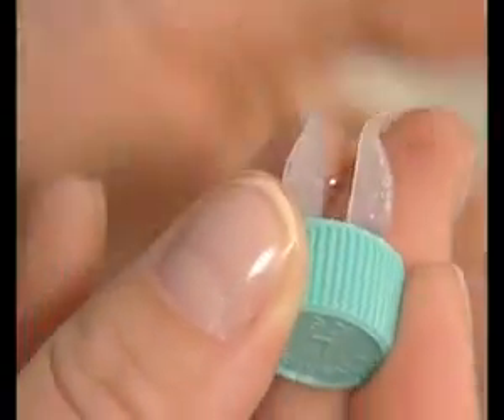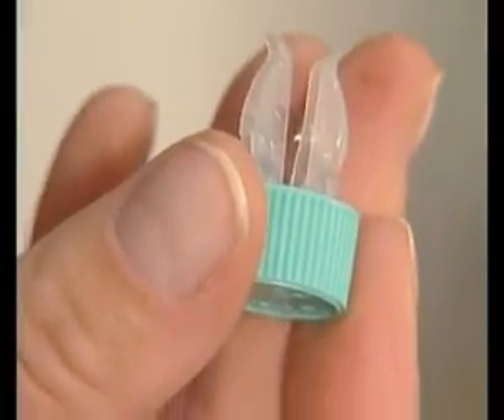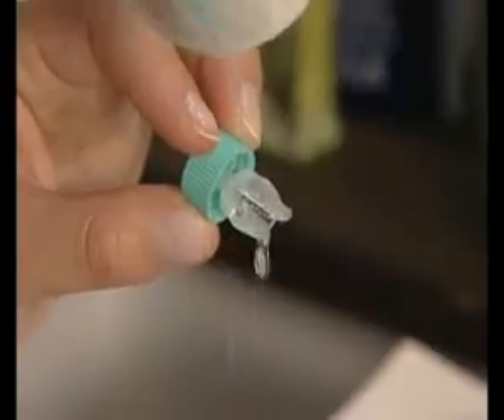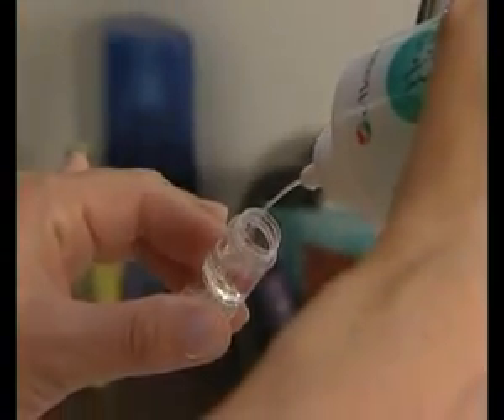If you experience any discomfort, it could be due to dust. Remove the lens and rinse it again. If the irritation persists, remove your lens and consult your eye care specialist.